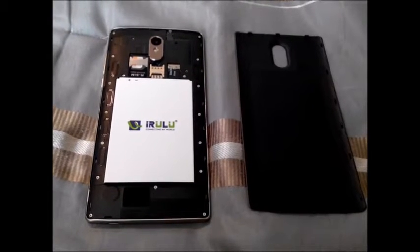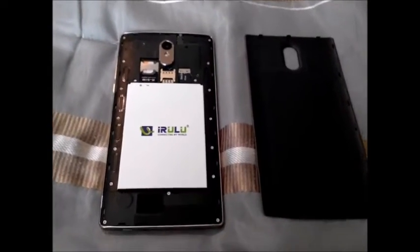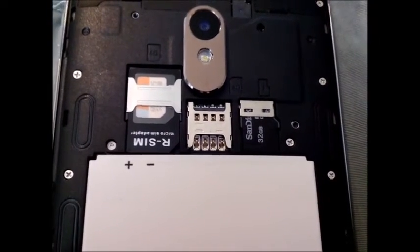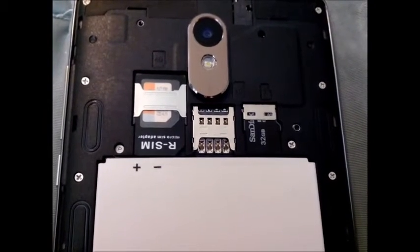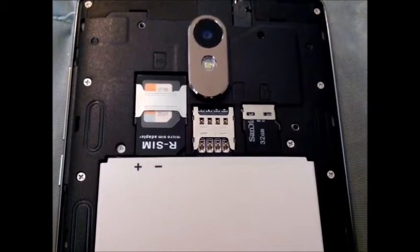Baseball Tech Guy here for the second part of the iRULU Victory 3. As you can see, we inserted a 32GB chip in there. We have in the 4G slot, which is a regular SIM, we're using an adapter to go from a nano SIM to a regular SIM.